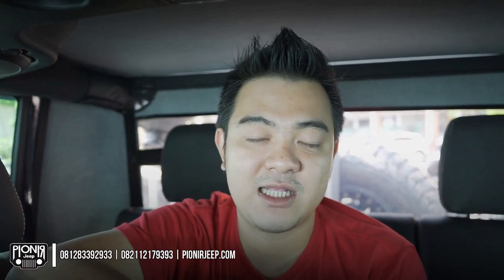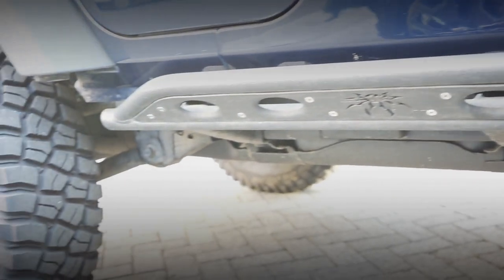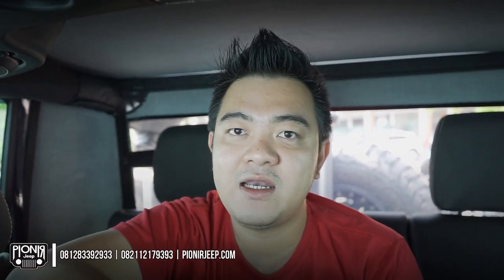Kalau ingin tahu bagian bawah mobil ini, tonton terus video ini sampai habis. Di bagian samping mobil ini sudah dilengkapi dengan pelindung bodi, bukan seperti pijakan kaki atau side step — ini hanya pelindung bodi supaya kalau main di lumpur atau di batu, sisi bodi tidak kena goresan atau batu. Ini dari brand Poison Spyder, asli USA, berbahan baja yang sangat kuat dan sudah dilengkapi dengan cat Raptor yang anti-baret.